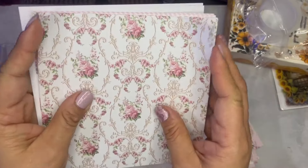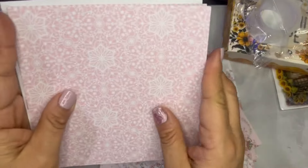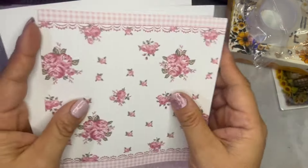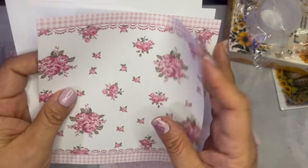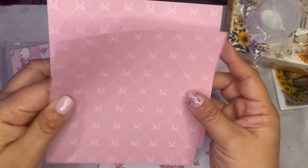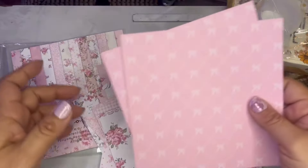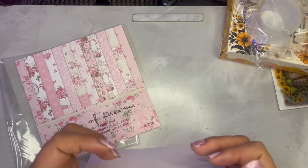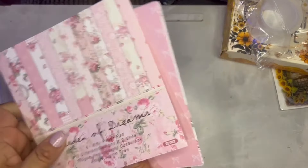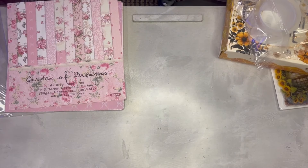Sometimes do you think you're more of a collector of crafts than actually a crafter? Let me know if that's you — sometimes I think that's me. I do love to craft, but sometimes when you have younger kids there's just no time. Now my kids are getting a little older so I'm getting a little more time for myself. That is the pretty pack of papers — it makes me happy.